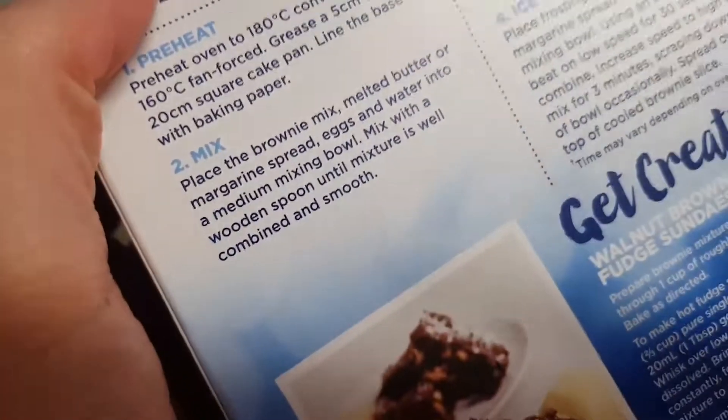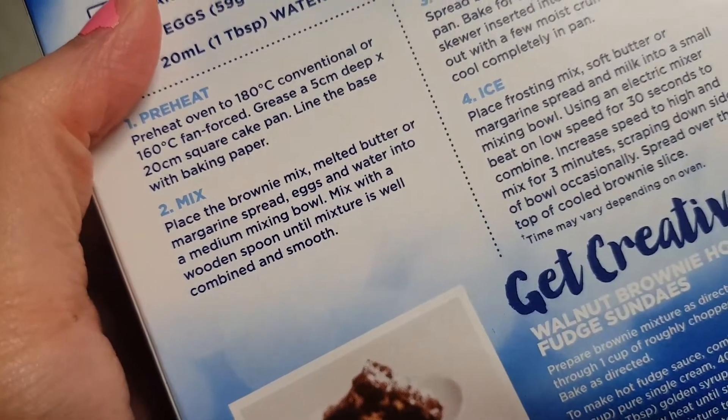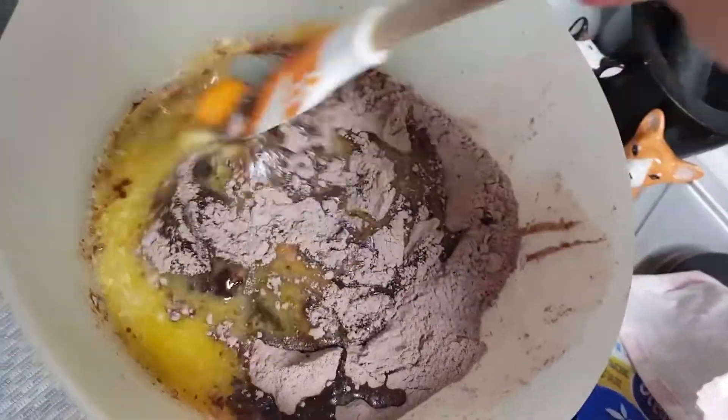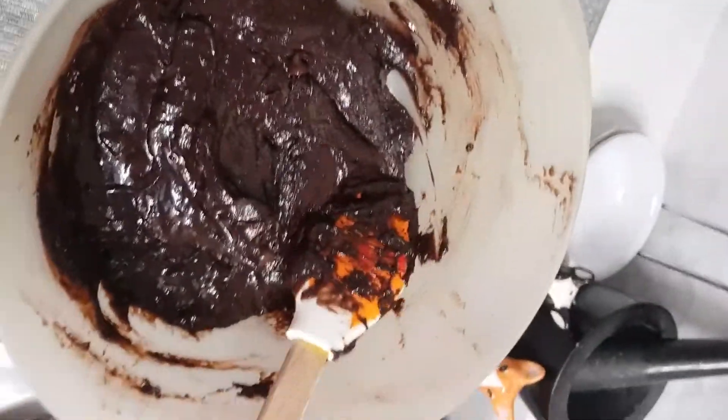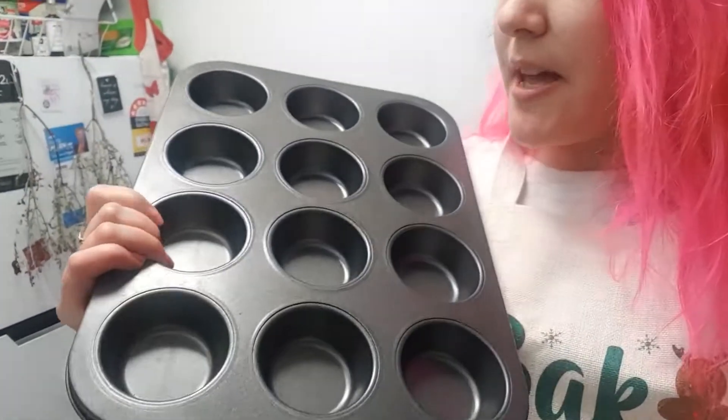So we're preparing it as it says. And now we're going to add some cranberries. And instead of putting it in a brownie pan, I'm going to use my little cupcake pan.